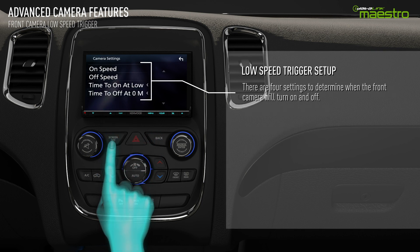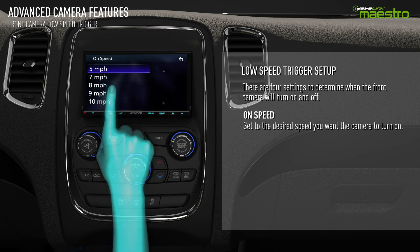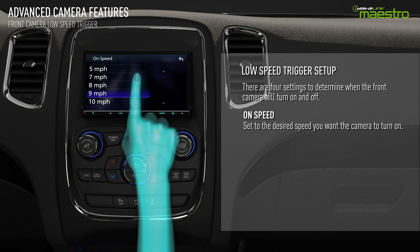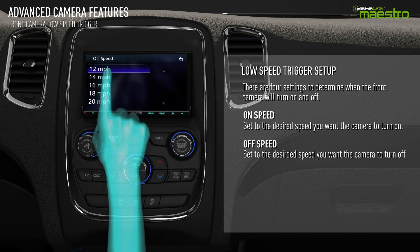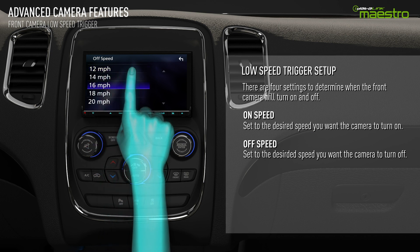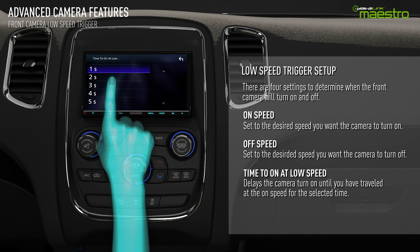There are four configurable settings for the low speed trigger. The on speed determines how slow the vehicle must be traveling for the camera to turn on. The off speed will turn the camera back off when the vehicle exceeds the selected speed. The time to on at low speed setting determines the amount of time you need to drive at or below the on speed for the front camera to activate.